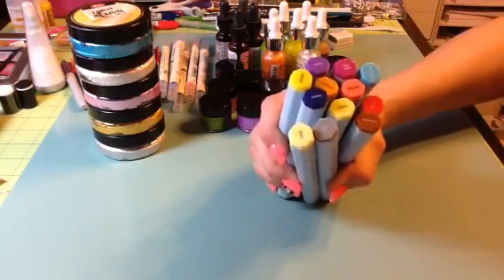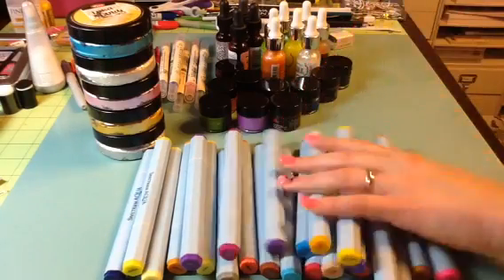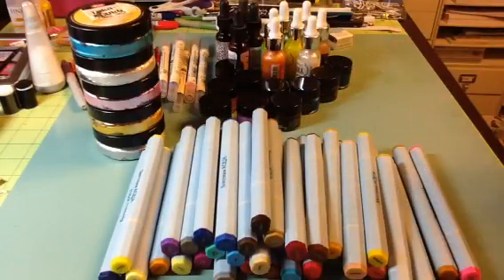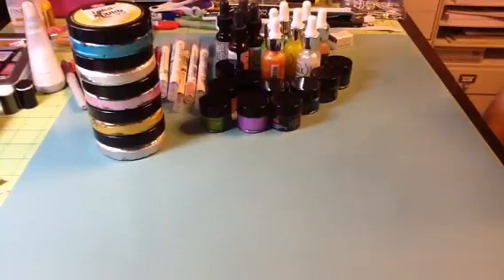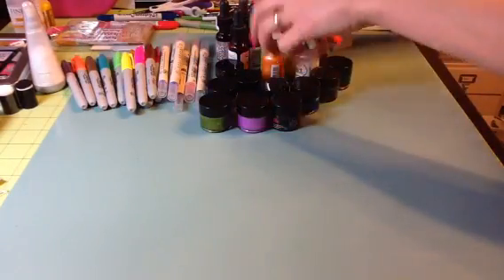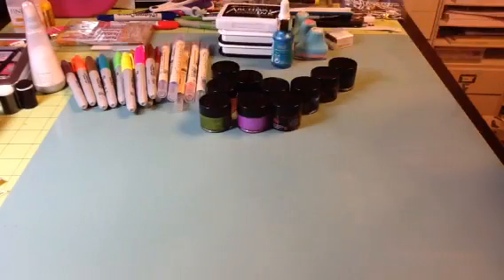Next I have my Spectrum Aqua markers — you're going to get all of the colors. They all work and have been slightly used. So you're going to get all of this in a medium flat rate box, and I'm going to ask $70 shipped for all that. So you're going to get all these goodies for $70 shipped, U.S. only, PayPal only. This is de-stash box number one.